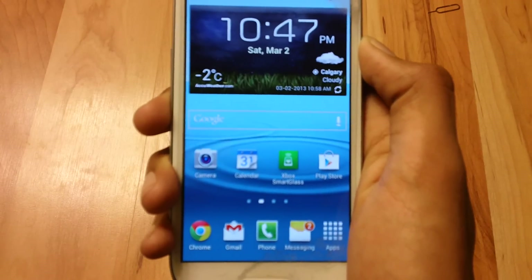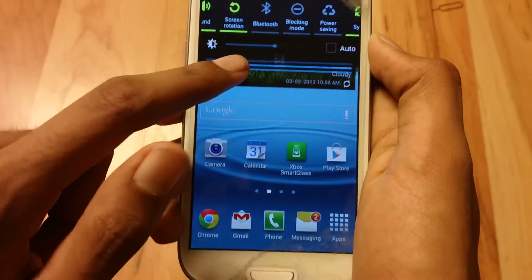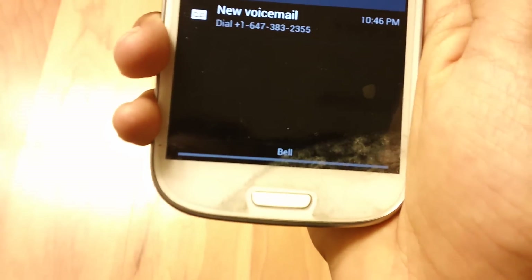This will not work with every custom ROM, so make sure to be on a stock Samsung ROM and it should work. So my phone is locked to Bell — that's my service provider.